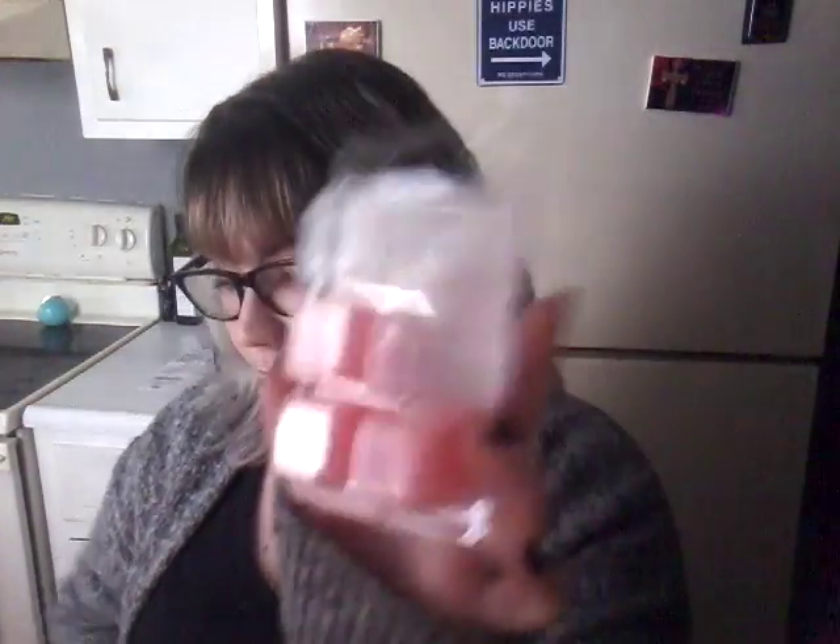I want to use up the Better Homes and Gardens Limited Edition Apple Blossom Freesia. This is a really good scent — I really enjoy it — but like I said, I just need to get rid of it. There are three left.